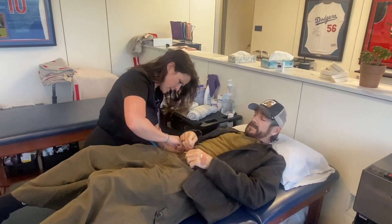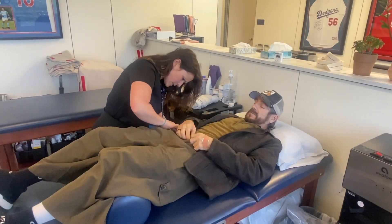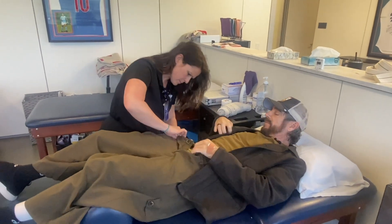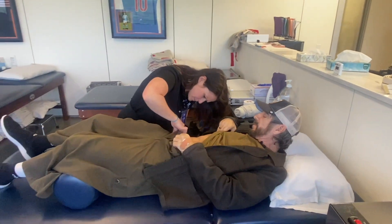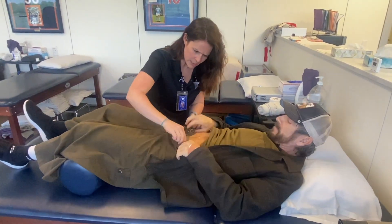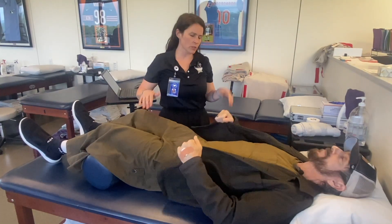I'm going to take a quick peek around the incision if that's okay. We got that strapped in good. Perfect. Beautiful, that looks awesome.